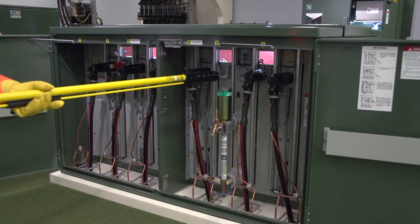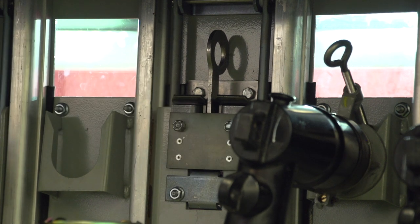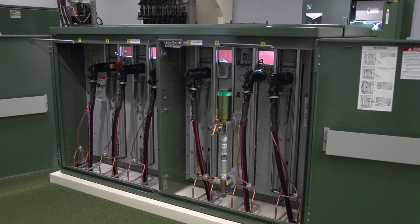Disengage the shotgun stick from the pole ring. Using the shotgun stick, push against the top of the mounting to verify that it has securely latched. With the transfuser mounting latched in the open position, the fuse is de-energized, isolated from high voltage, and accessible for removal from the mounting. Do not close a door on a transfuser mounting in the open position with a fuse in the mounting, as the door will strike the fuse pull ring and interfere with door closing. The door may be closed if the fuse is removed from the mounting.